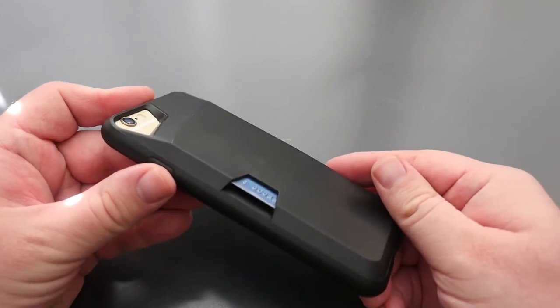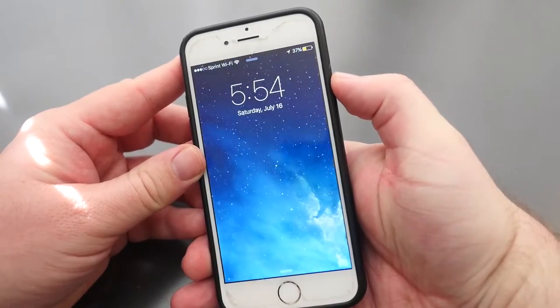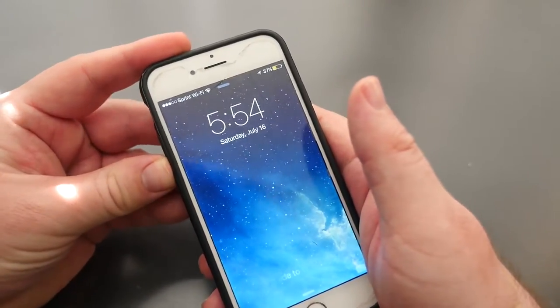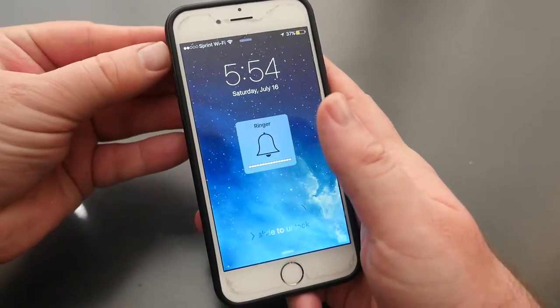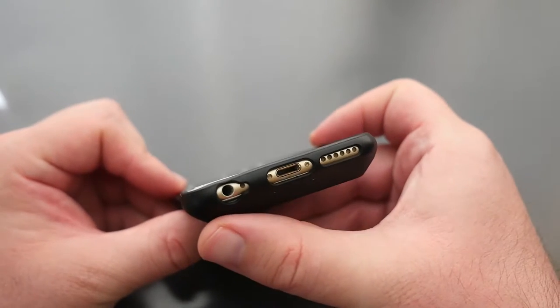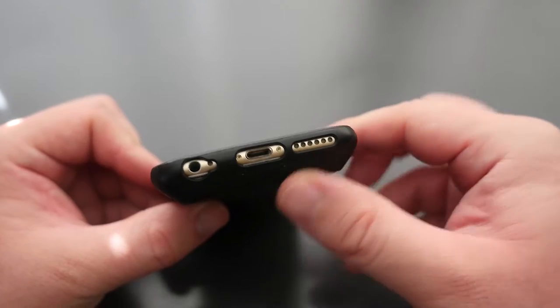Here is the iPhone 6s with one card in there currently, and the buttons work great. The volume buttons are easily pressed, you can also easily access the on/off switch. At the bottom you can see the headphone jack, the lightning cable, and the speaker port are all completely wide open.